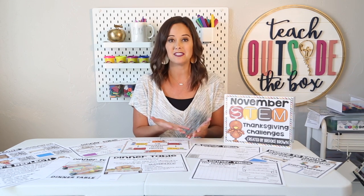Today I'm sharing my favorite Thanksgiving STEM challenge from this particular pack and it is called the dinner table challenge. What I love about this challenge is that I can do it with my kindergartners using just the basics and the parts of a dinner table, and then I can extend it all the way up through my upper grade kids, adding in area and perimeter and more extensive measurement pieces when it comes to the surface of their tables.